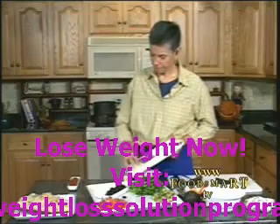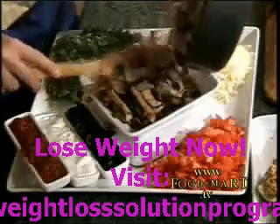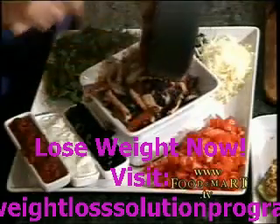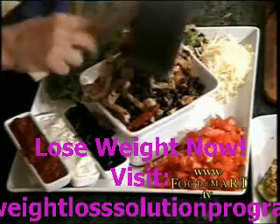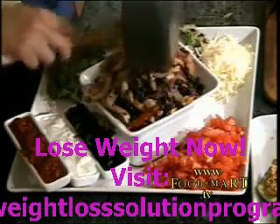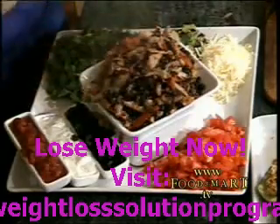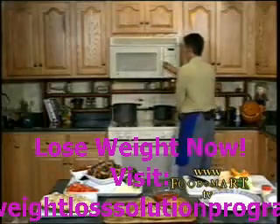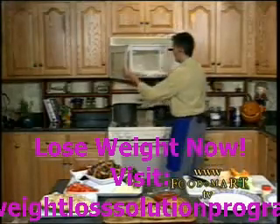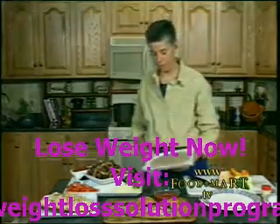I have salsa — I pretty much have everything. Doesn't this look great? Can you imagine this for your football party? A big group of guys — a healthy, fun meal for your family. Look at that, doesn't that look nice? We have our fajitas totally heated here, and they will stay nice and warm if you put another plate right over top of them.